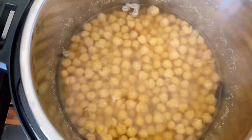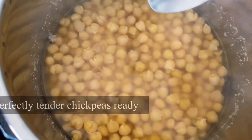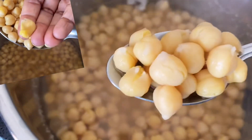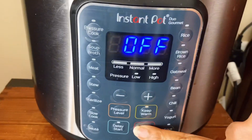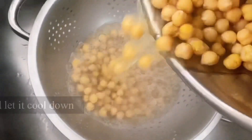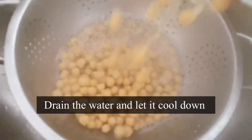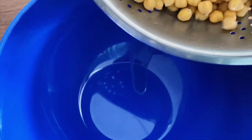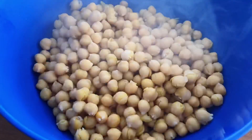They look beautiful — perfectly cooked, so soft and tender. Turn off the Instant Pot, drain the water, and let it cool. You may store it in the fridge for later use.